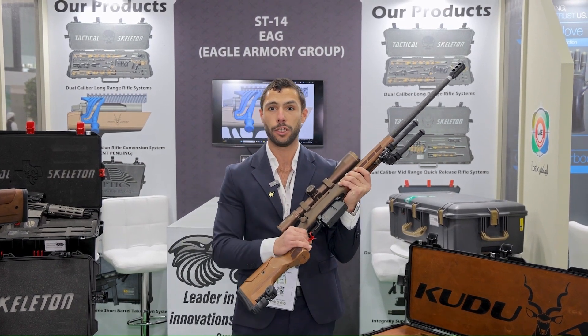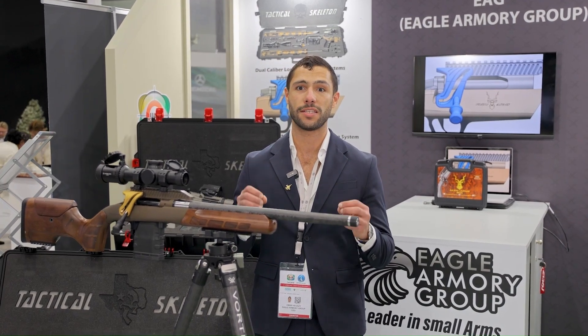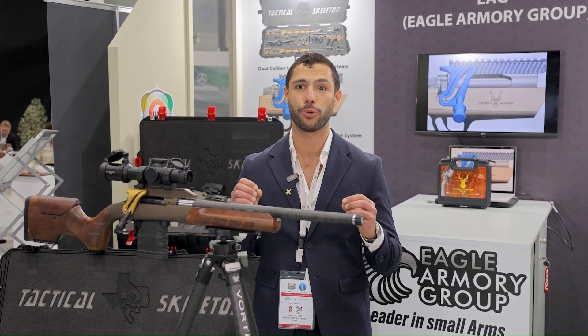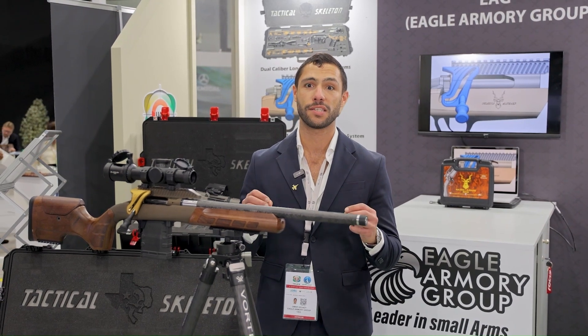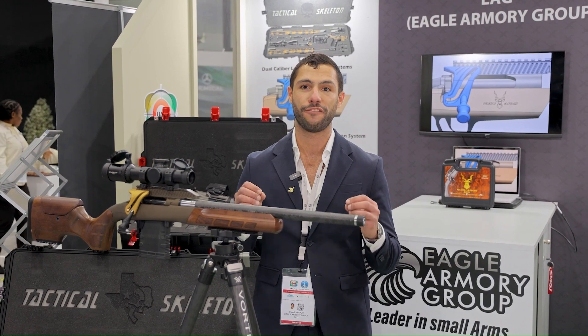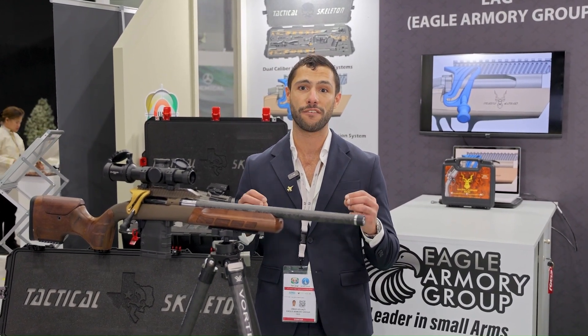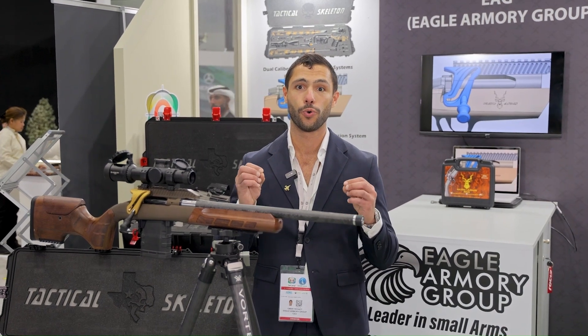We've developed a product that completely bypasses that problem and doubles the reloading speed. Kudo Arms is proud to announce the STK system — short for Straight Pull Conversion Kit. The STK system allows the conversion of any bolt-action rifle into a straight pull, effectively doubling the reloading speed.